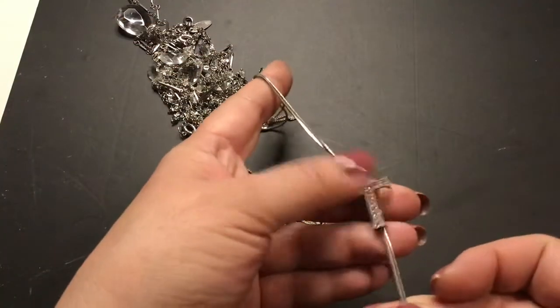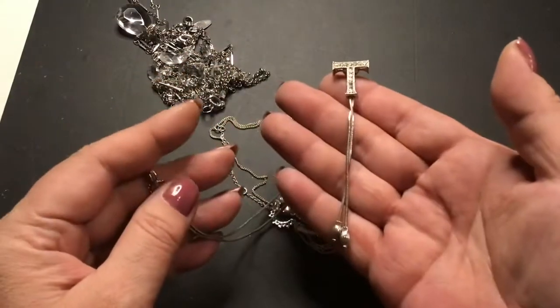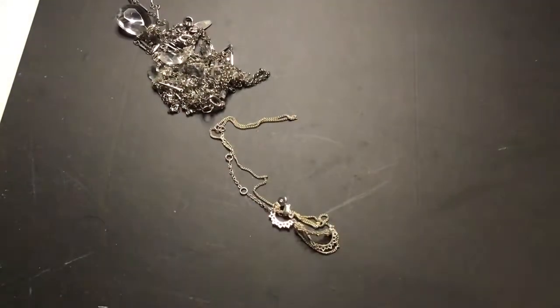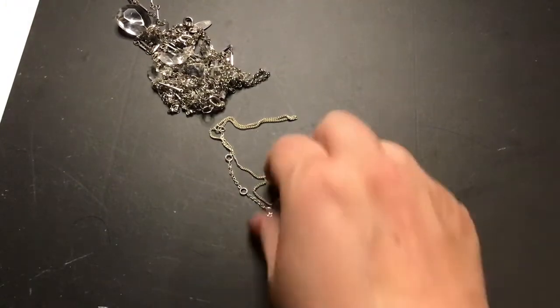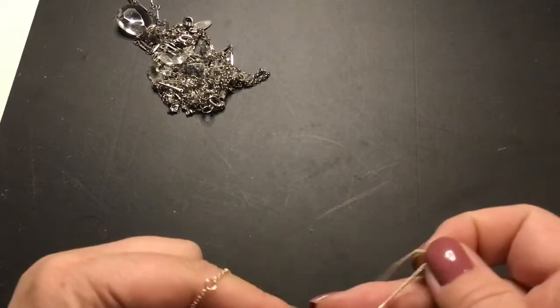This is one of those up and down things — like the zipper necklace, but it has a clasp in it too. It's pretty. This one's tangled.